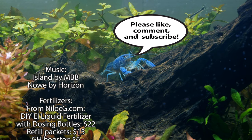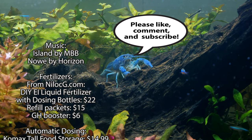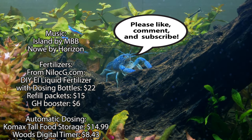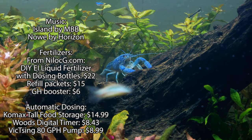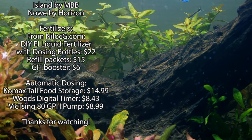And so that concludes our video, as well as the 4-part series of the Dutch style Aquascape. I hope you guys enjoyed the videos. Please join me next time for new content, and thank you for watching.